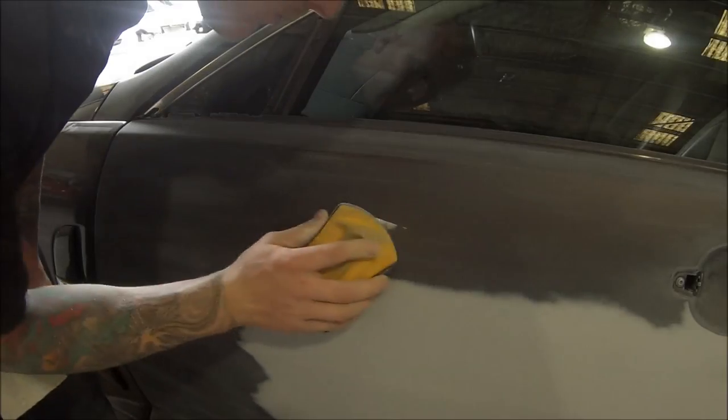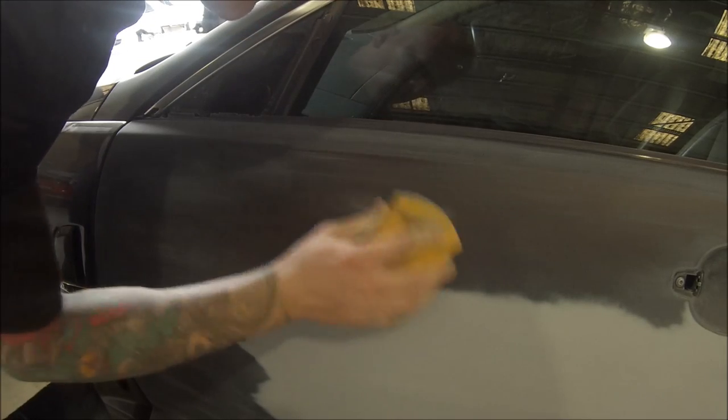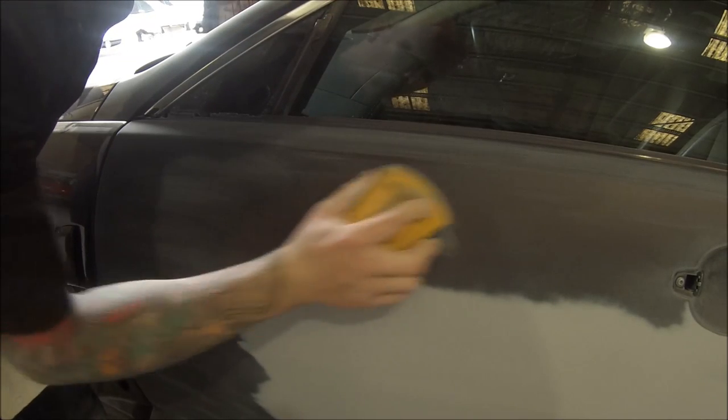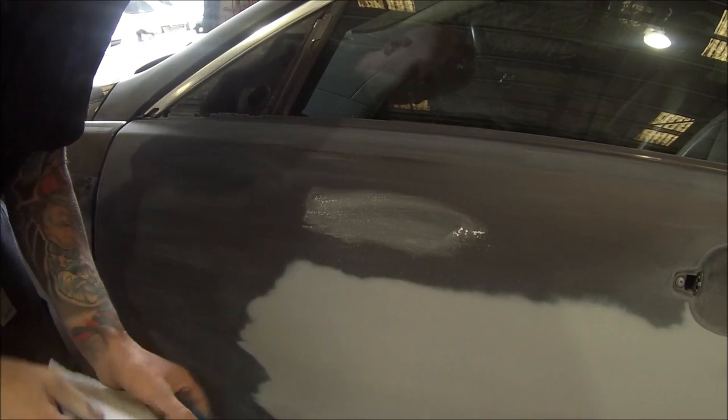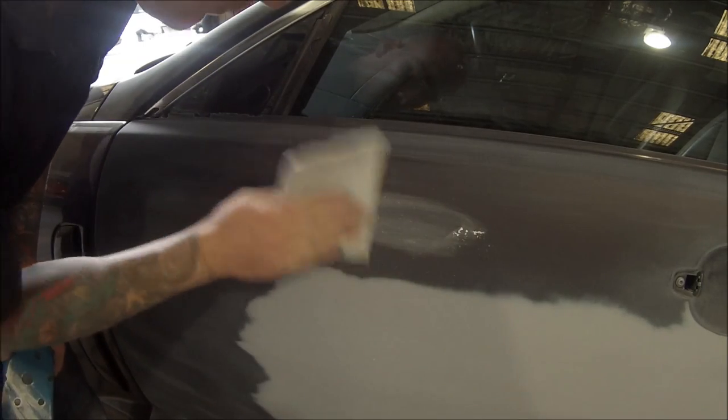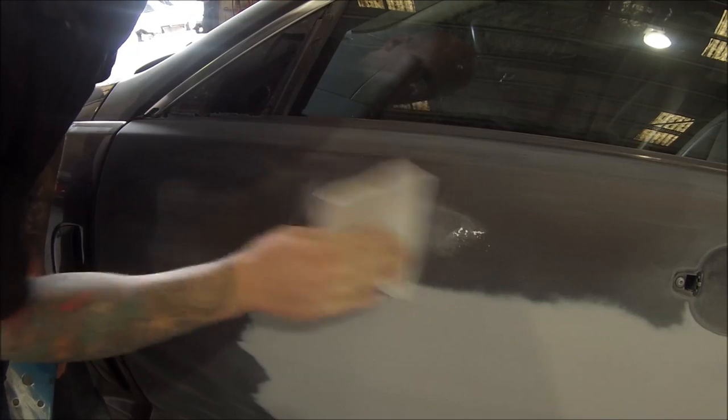I've just found a little stone chip here, then just put a bit more of that filler in. I'm using 600 to block it out, and then going over the top of that 600 with a piece of 800 on one of those soft-back sanding sponges.